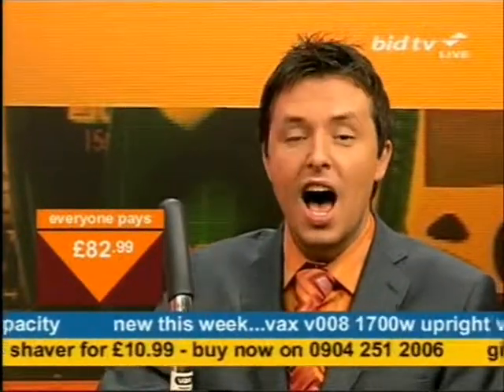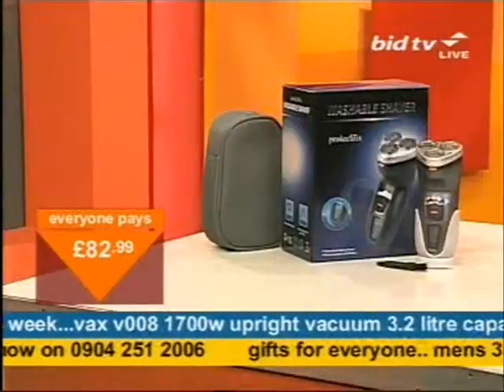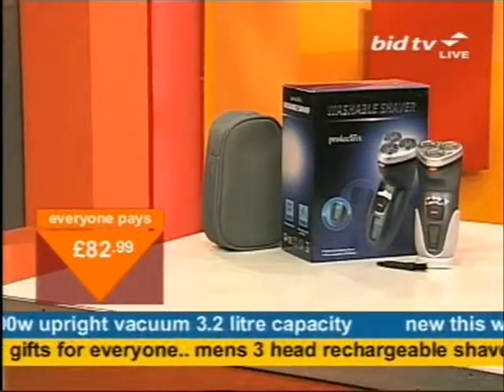If you want a stocking filler present, I've got a really great shaver for the men, and I'll show you that again next.